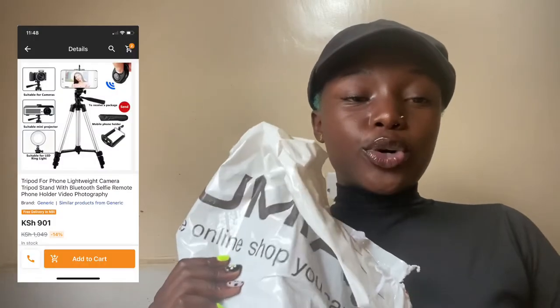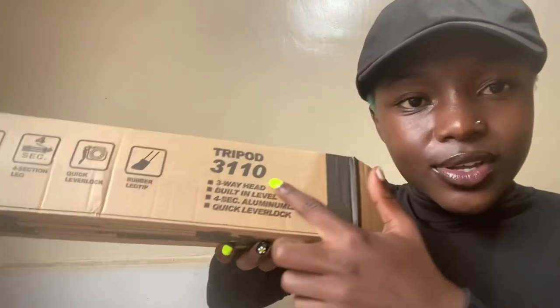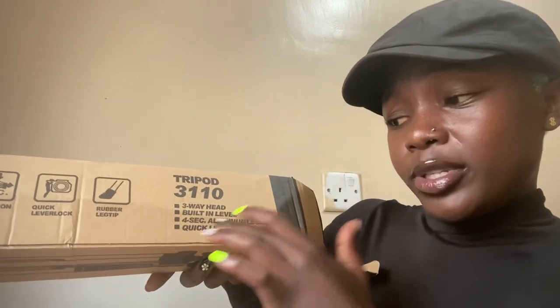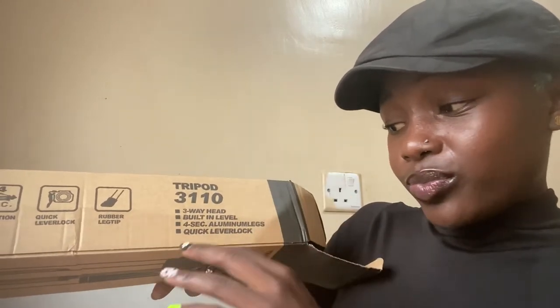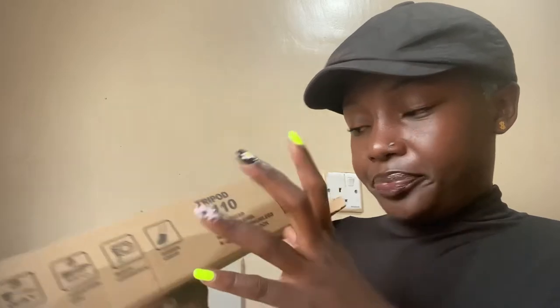I had opened my parcel before but we can still go through it again. I bought this tripod on Jumia. It's a three-way head with built-in level and quick lever lock. On the reviews and pictures on the app they were showing it can rotate, it can tilt. So let's open it.